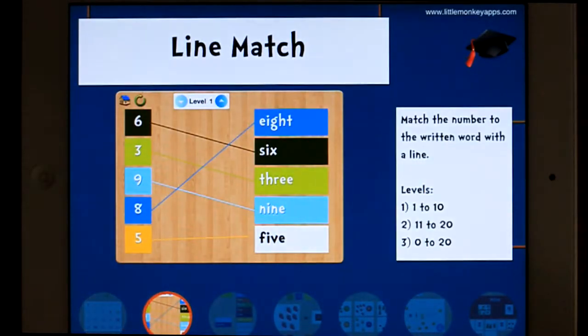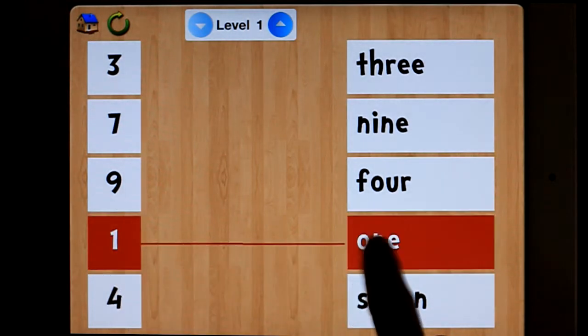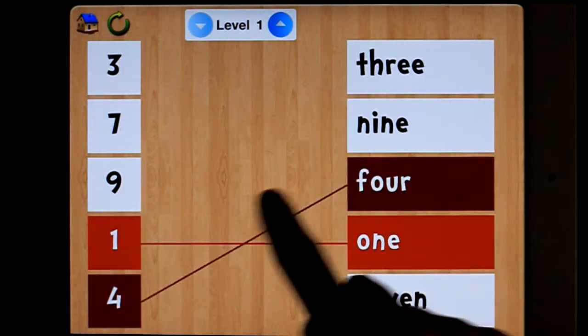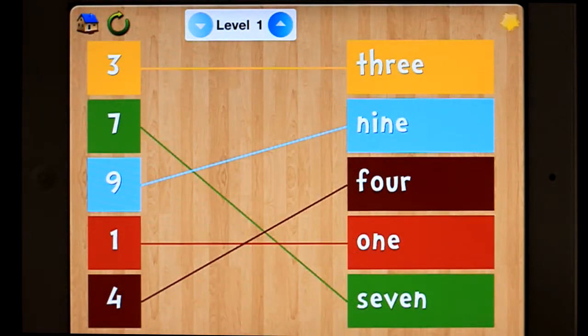Next game: Line Match. Once again it's got some levels but I'll do that in a moment. So you're simply drawing the line. There we go, I've got a star.